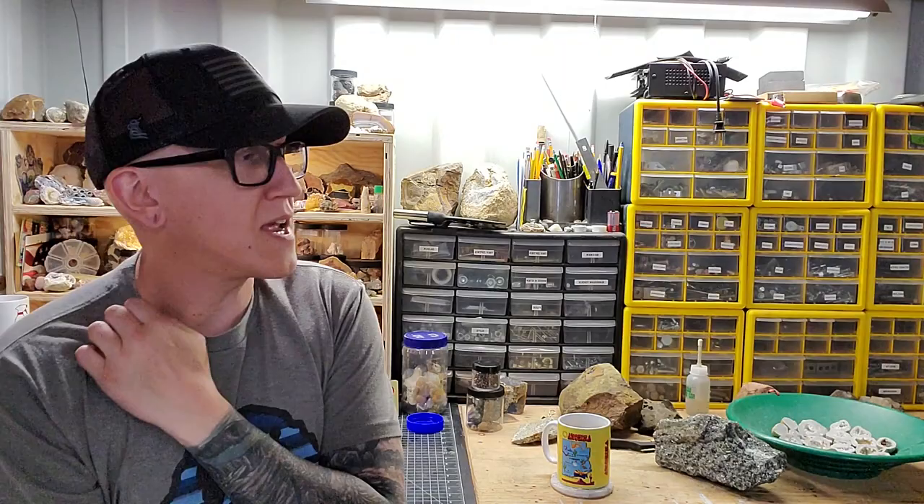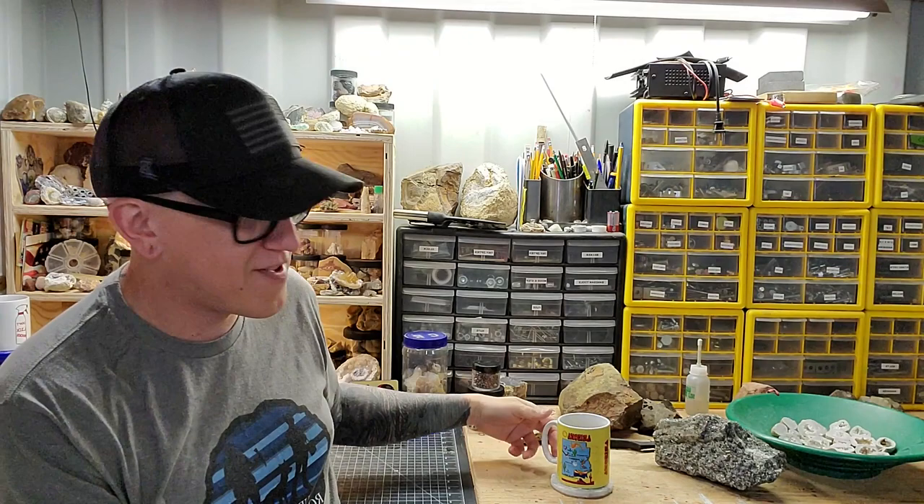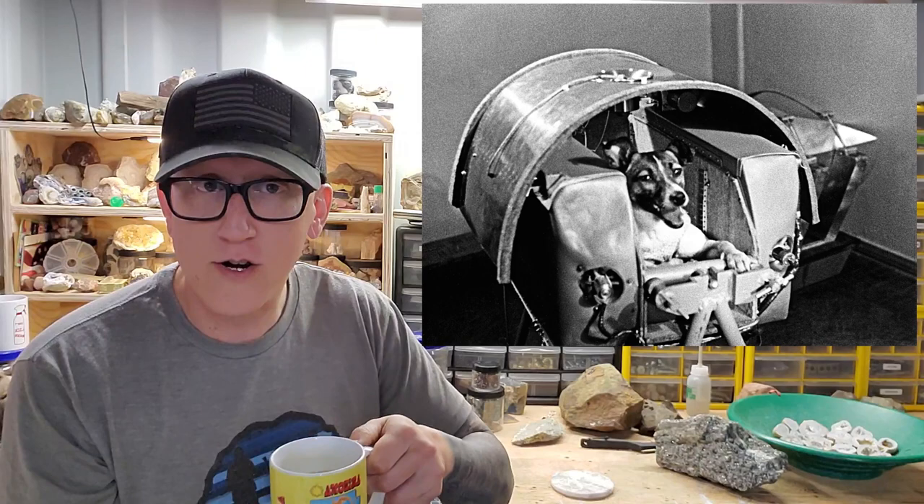Dan asks: was your dog Laika named after the camera? There is a somewhat popular camera called a Leica that takes more artistic shots. But Laika is spelled L-A-I-K-A, and she's named after the first dog in space — a Russian dog named Laika.